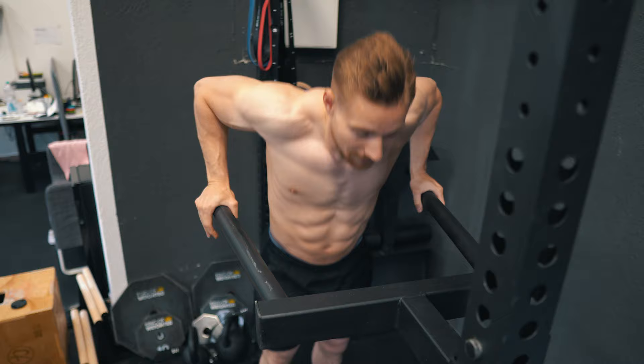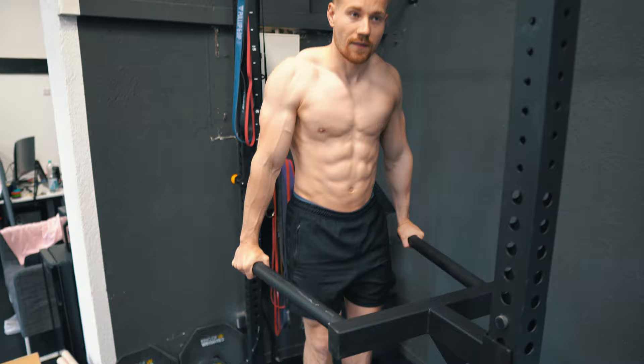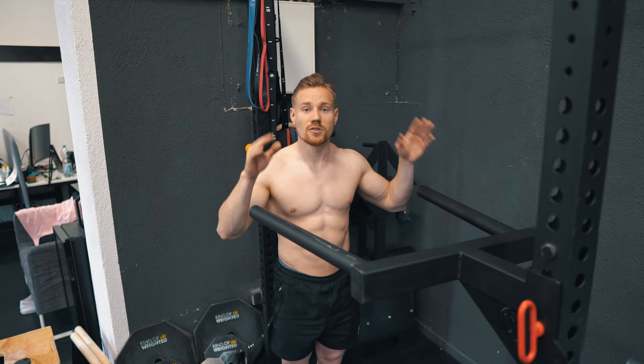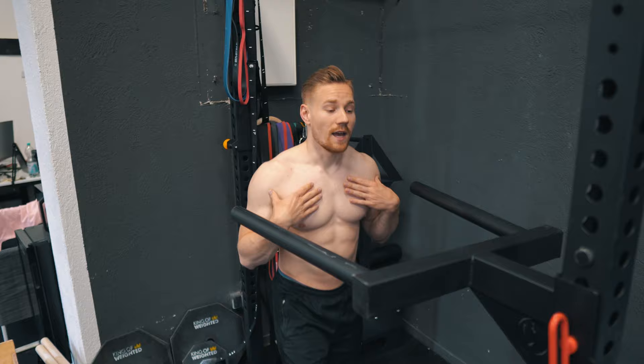If I'm now dipping on these bars, what happens is I need to use a pretty wide grip. That means when I dip, I need to provide a lot of force in the horizontal direction, which costs me energy, which costs me stability, but does not translate into the actual movement.